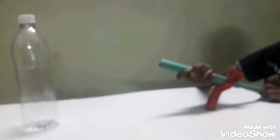Now the paper gun is ready. Thanks for watching — please share, like, comment, and subscribe.